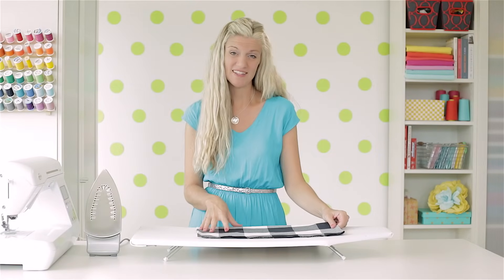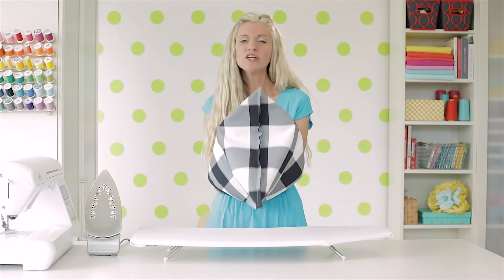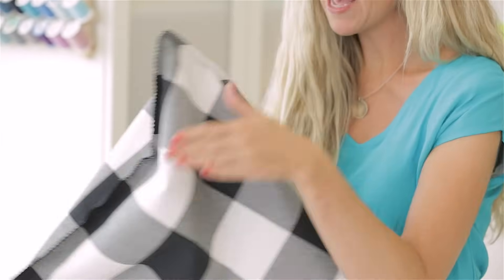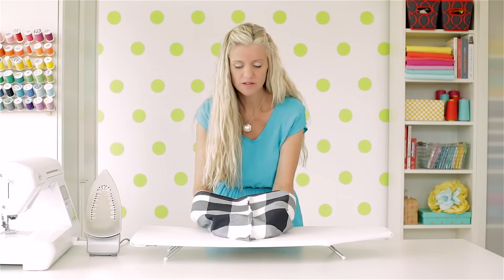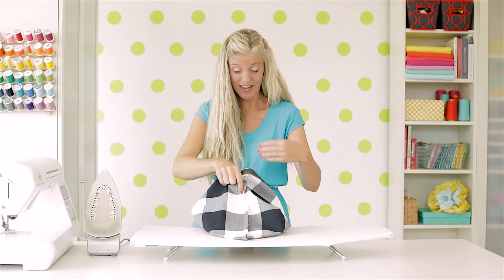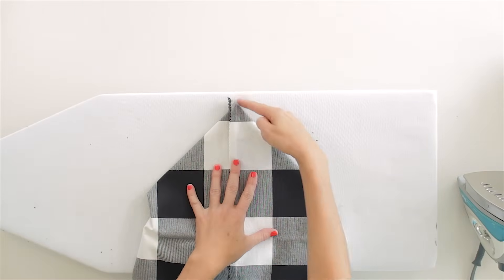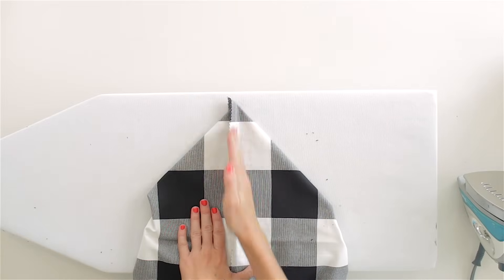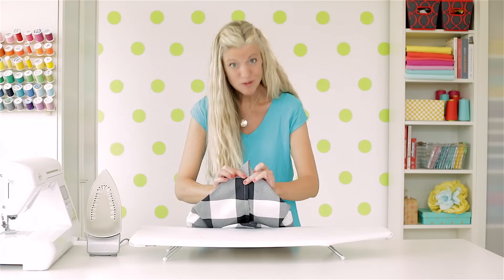Now we're ready to box out the bottom and sides. It might sound complicated at first, but once you do it, it'll make sense. I have my bag turned inside out. I'm going to stick my hands inside and I want the bottom seam of the bag and the side seam of the bag to be touching each other. Push them down and look inside at the lines of those seams, making sure they're laying right on top of each other. Press it down with your hands. What I've done is made a 90-degree angle at the bottom of my bag, which has the seam going right down the middle — and the two seams are now touching each other. That's perfect.